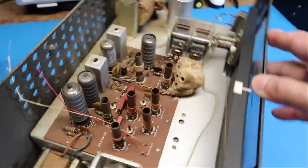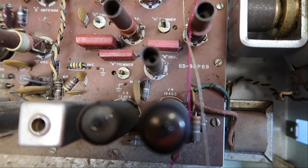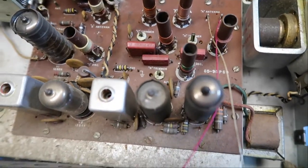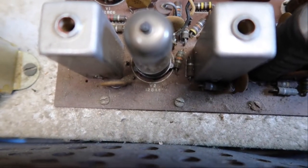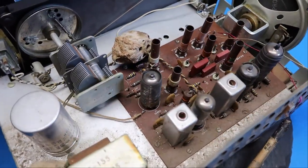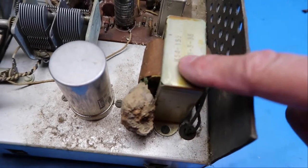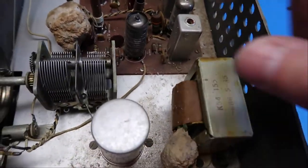I just noticed we've got some tube numbers listed on the circuit board. I see 12AV6, 12AQ5, and 12BE6. As we keep going, this is probably the main power transformer and the filtering capacitor. I'm not quite sure where the rectifier tube is — it might be this one.